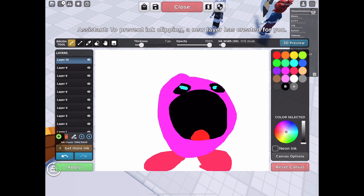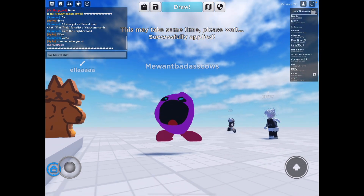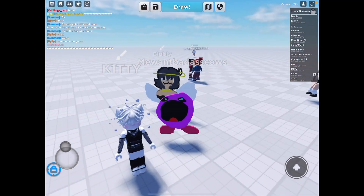Wham bam, you made a Kirby ma'am! Now you can just press apply and then you have Kirby. It's okay — anyone in it your way.